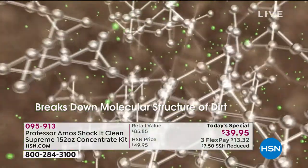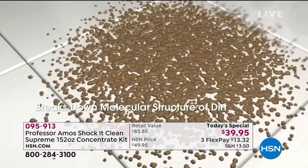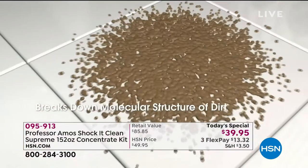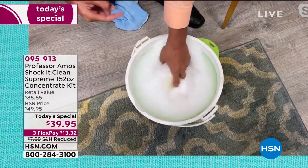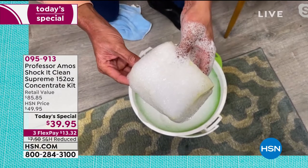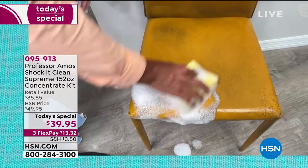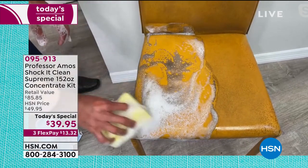Everything has a molecular makeup — your dirt, your grease, your oil. Shock It Clean is designed to break down the molecular structure of the stain to a small particle that you can just wipe away — wipe it off your countertops, floors, or vacuum it out of your carpet. I've got a quarter cup of Shock It Clean in here — I squeezed the sponge a couple of times, but look at this foam. It's a light and airy foam, not the sticky soapy foam. That way you can put this even on leather, rubber, vinyl, naugahyde, your knits, tweeds, blends, your favorite rocker recliner.